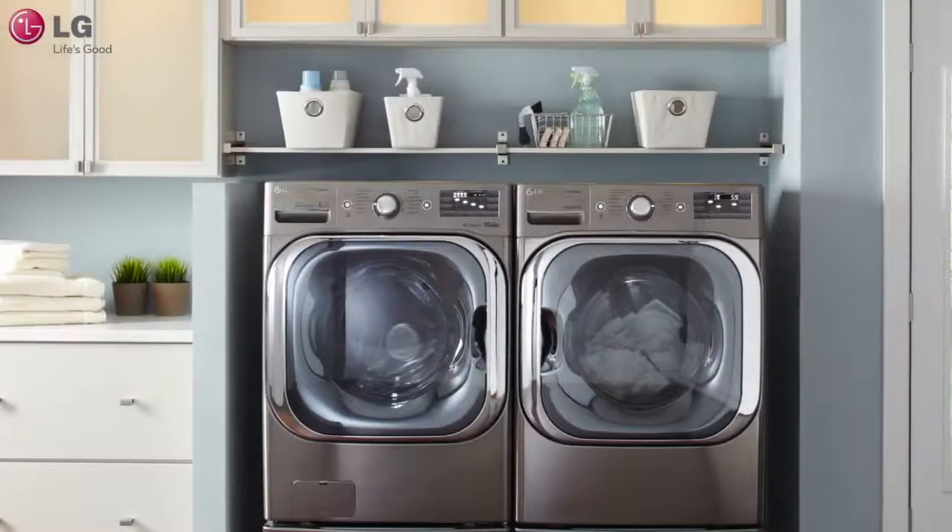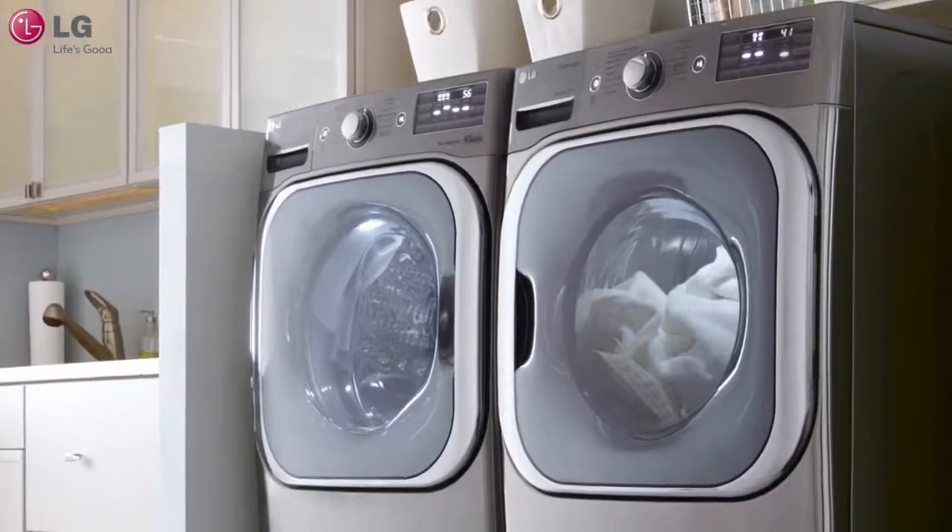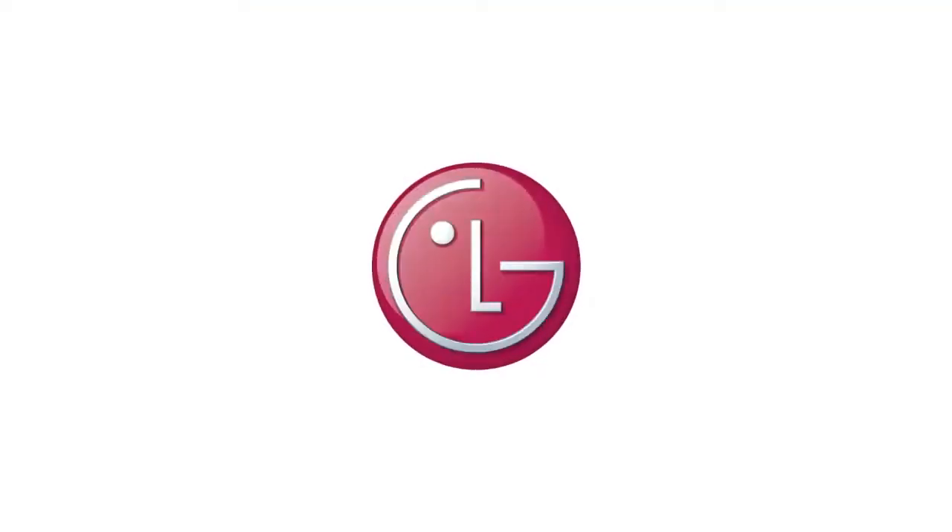By properly using detergents and additives, you can maximize your washer's performance. Here are a few tips from LG to get the most out of your LG washer.